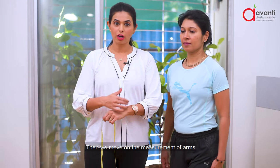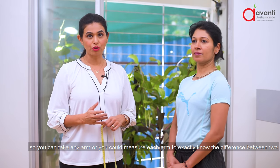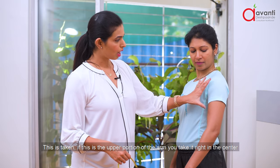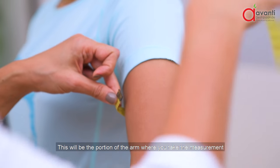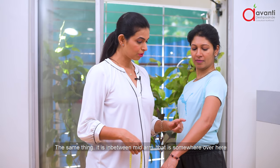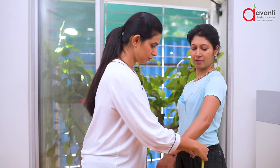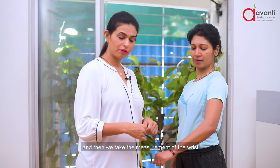Then we move on to the measurement of the arms. You can take any arm, or measure each arm if you want to know the difference between the two. First we start with the upper portion of the arm, taken right at the center. Then we take the mid arm measurement, in between the midpoint of the arm. And then we take the measurement of the wrist.